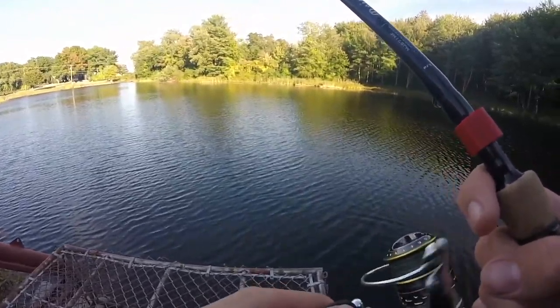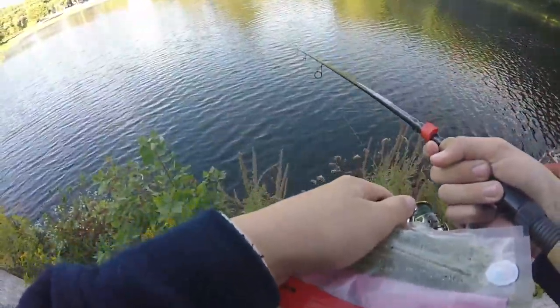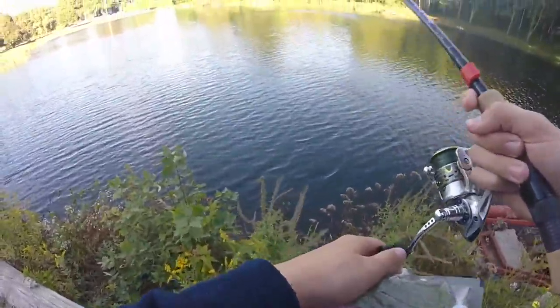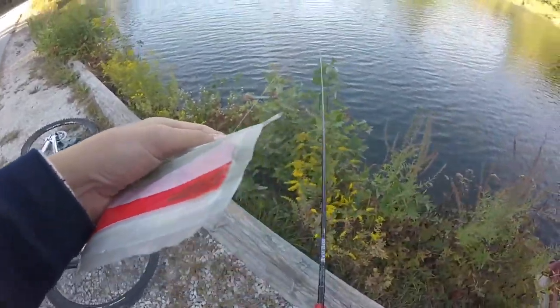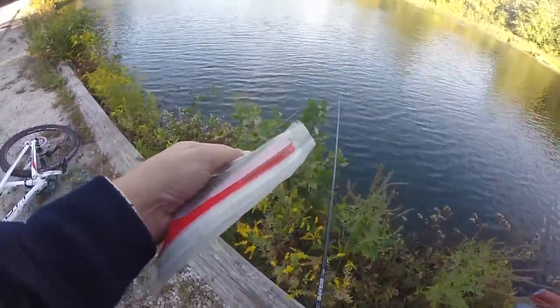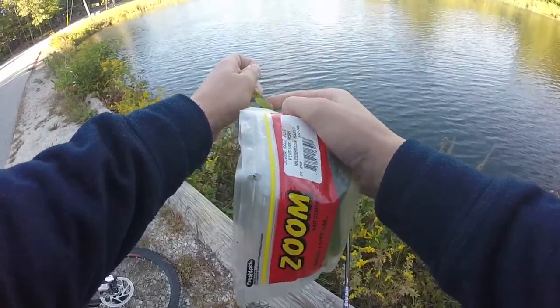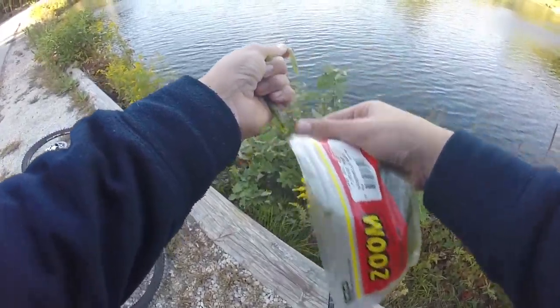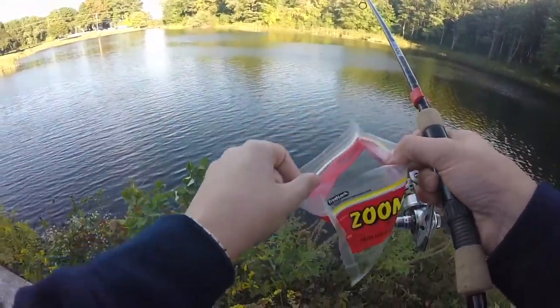I do think I am getting bites. So many little fish in this pond that are not eating the whole bait. What I'm gonna do is take off this one and get one of these Zoom finesse worms. I'm gonna rip off a really small little chunk and see if I can catch a fish because they're not eating the other worm — it's too big.